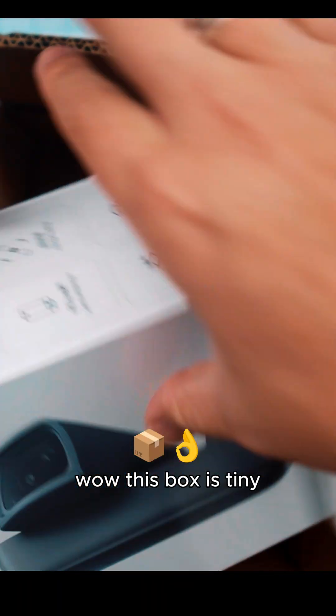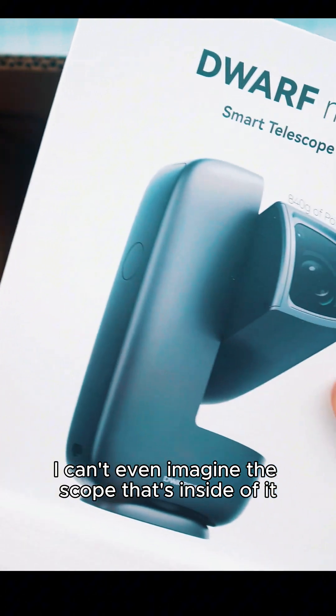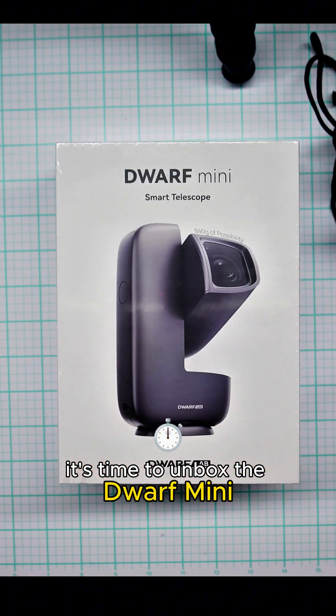Wow, this box is tiny. I can't even imagine the scope that's inside of it. It's time to unbox the Dwarf Mini.